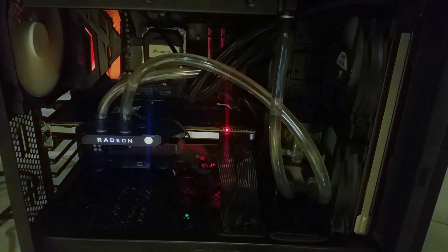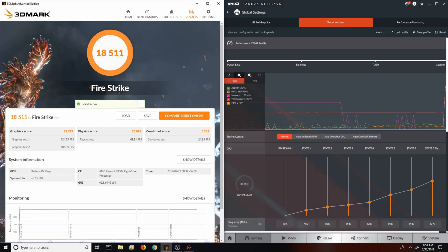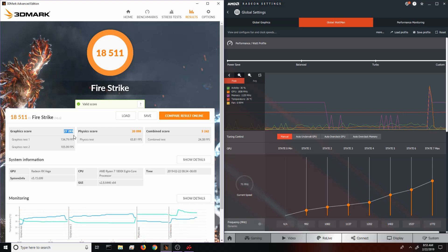I just got finished doing a bit of testing with the card and as you guys can see I scored a 27,293 — this is basically Radeon 7 territory. As most of you probably already know, a Radeon 7 is somewhat equivalent to an RTX 2080 or a GTX 1080 Ti, which is really impressive coming from a card valued at $300 to $350 US dollars.